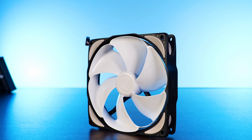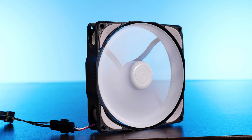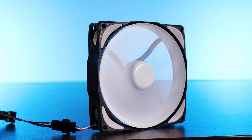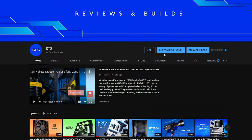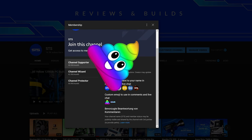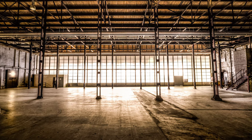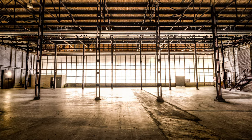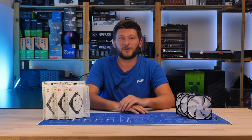This should be it for the BlackNoise NoiseBlocker E-Loop B12P — wow, that's a long name. If you want to keep watching, have a look at the video on the Silent Wing 4 Pros; I'll just say that I love them, and that should explain how the video ends. On a side note, we now also have channel memberships. You can rest assured the income will not only keep the channel afloat but will also serve to buy a warehouse full of dust, so we can once and for all settle if anti-dust technology really exists and works. Anyway, thank you for watching, and hope to see you on the next one. Bye-bye.